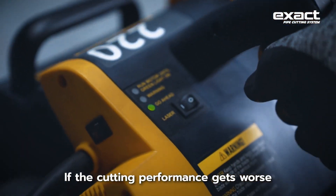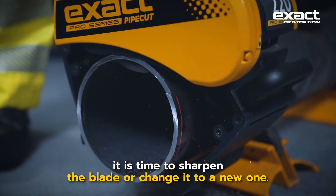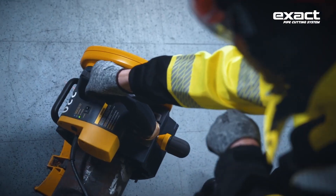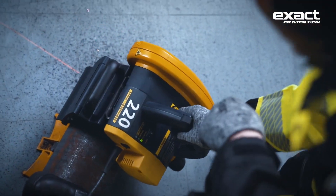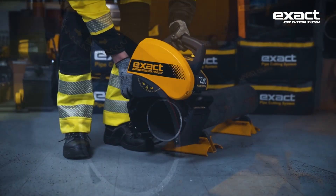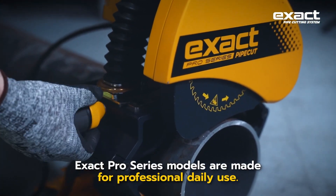If the cutting performance gets worse, or you hear any rough noises from the blade, it is time to sharpen the blade or change it to a new one. The Exact Pro series models are made for professional daily use.